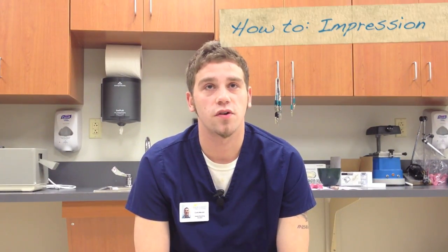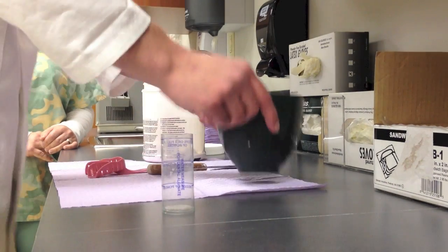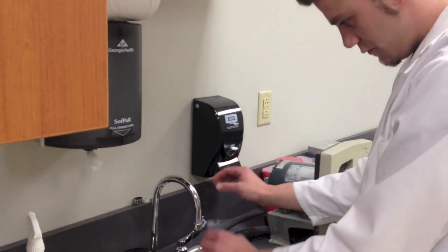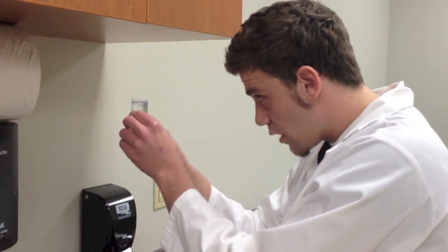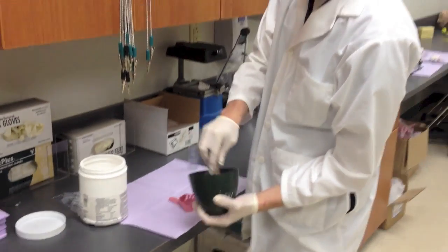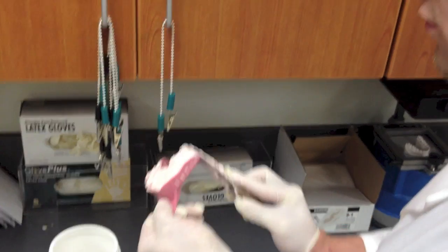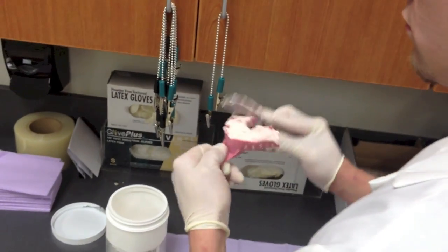For the dental impressions, first you need a bowl and then you need three scoops of alginate. Then you fill the water up to the top line, dump the water into the bowl, and mix it in a motion. Smooth it out, flat it out until it feels like icing.